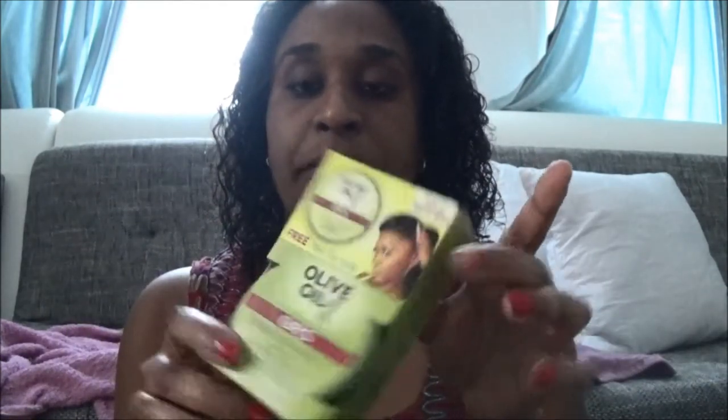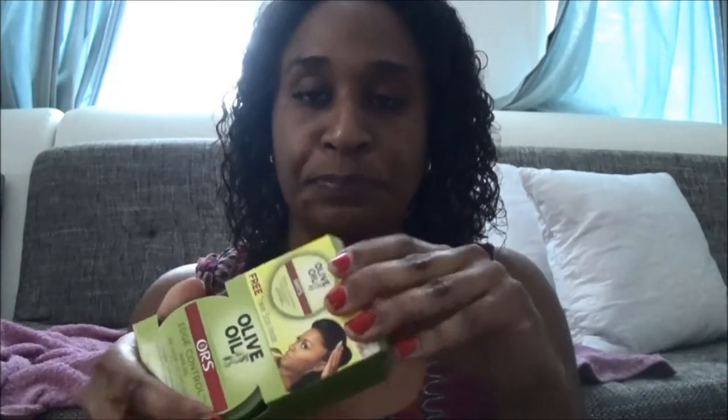Another thing I use nowadays — you've also seen this in my previous video. I love how they packed it this time; they gave an extra travel-size container so you can put it in your bag. I think it looks cute. You can open it from one side, and then open the big one from the other.